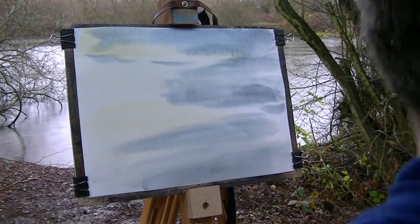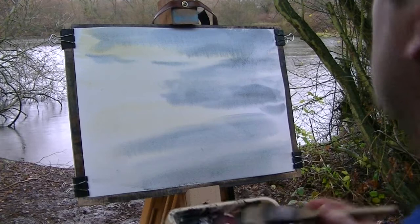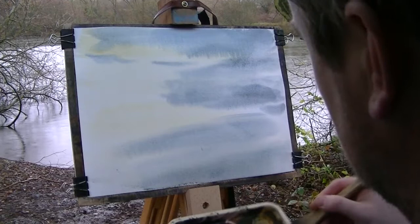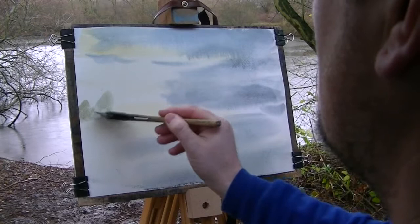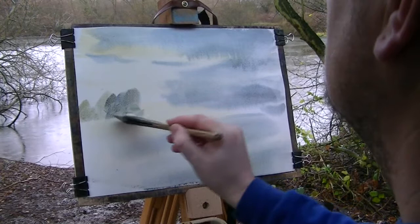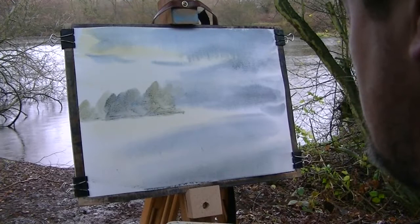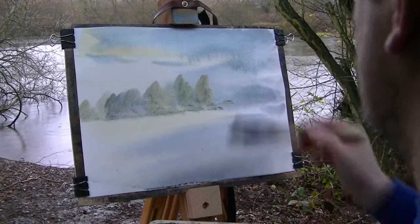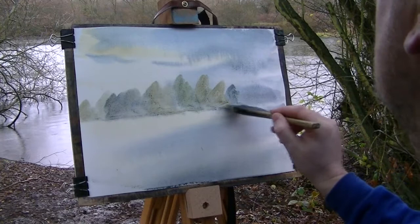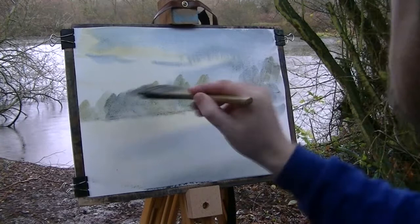Next I'm going to do the distant trees. Going back into Raw Sienna, mixing the same three colours together basically — Payne's Grey, all shimmery. More Sienna, and I'm just constantly varying it as I'm going across. A bit of Lemon Yellow as well, a little bit more Sienna, maybe even a bit of Burnt Umber to vary the flavour. Just make them a little bit bigger on the right-hand side — you don't want them all the same size, it just makes them look a bit boring.